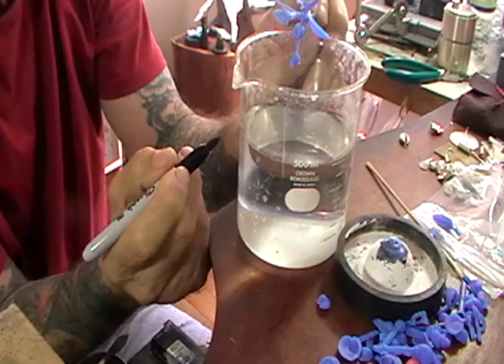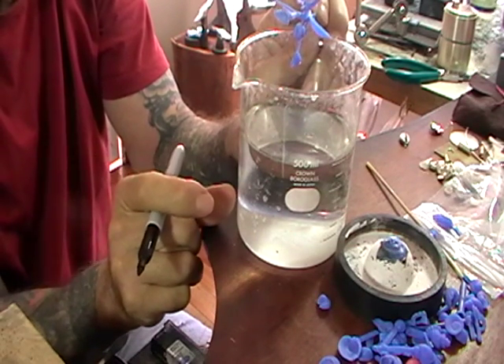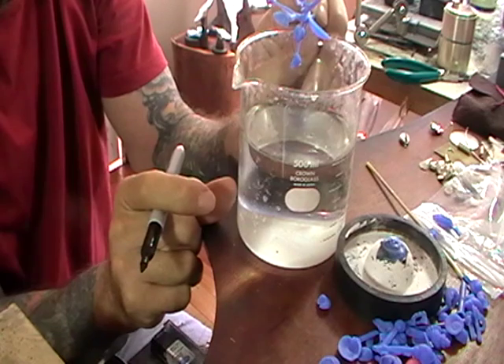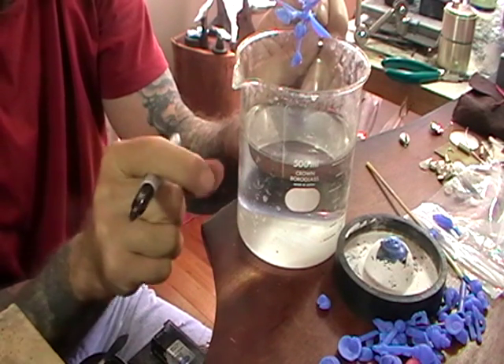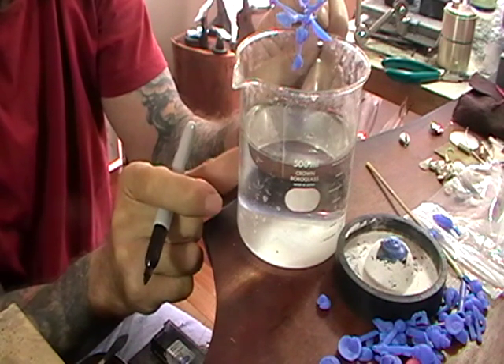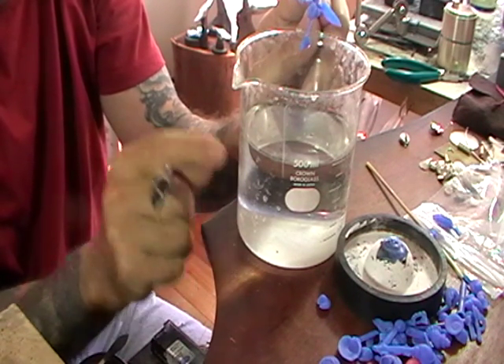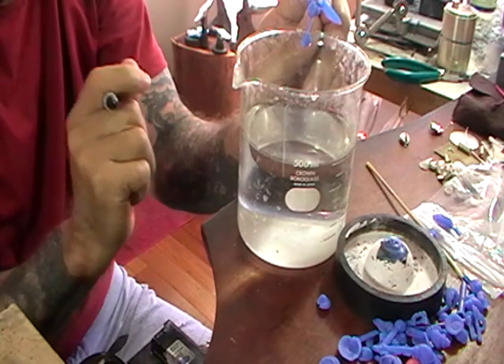It's kind of a rough way to do it, but it's very accurate because all we're going for is volume. With specific gravity, aluminum is quite a low number, so the same volume of aluminum will be ridiculously lighter than the same volume of silver. You always need to know the volume of what you're casting.